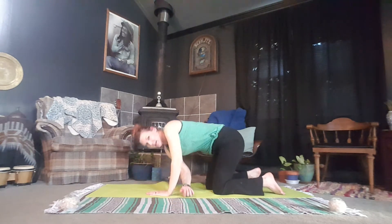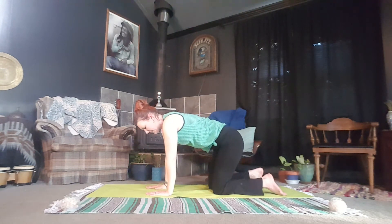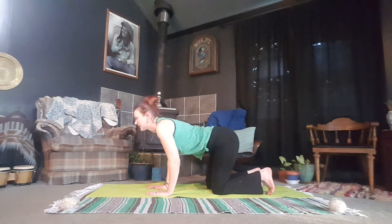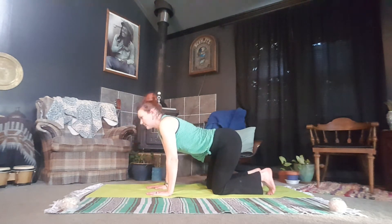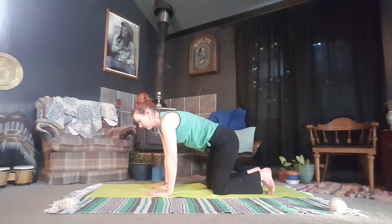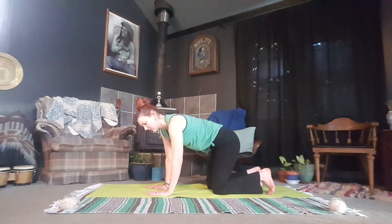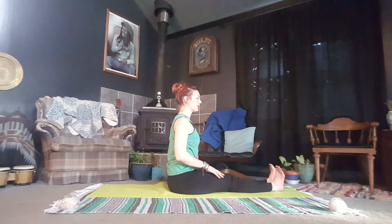As you inhale, push into the mat and bring the right hand all the way up to the sky. Exhale, coming back to tabletop position. Inhale into your cow. Exhale into your cat. Coming back to your neutral tabletop position, we're going to shift over now to our other side of the hips, bringing us back to Dandasana — staff pose — and sitting up nice and tall here.